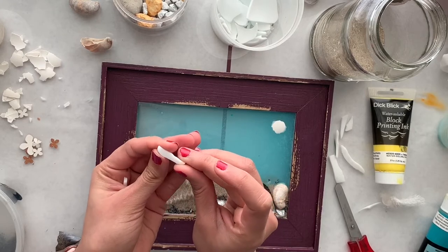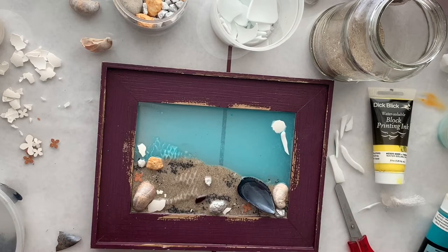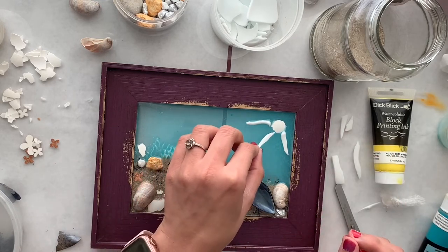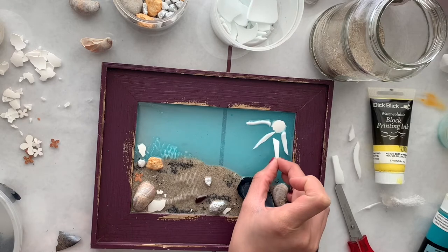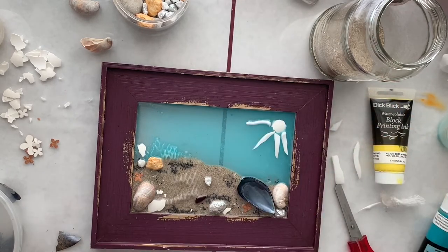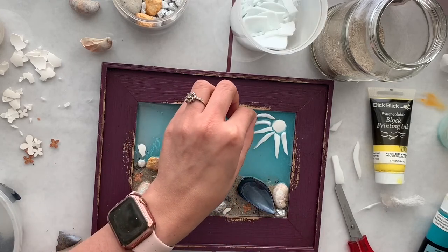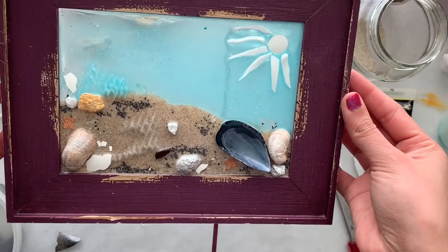I'm going to use the back part of these glass pieces. I'd like to try something new. I'm adding a longer piece — and oh my gosh, I just love this! It looks awesome, like everything has come together. I'm not sure if I want to add a smaller piece right here — it might look a little weird, so I'll leave it.